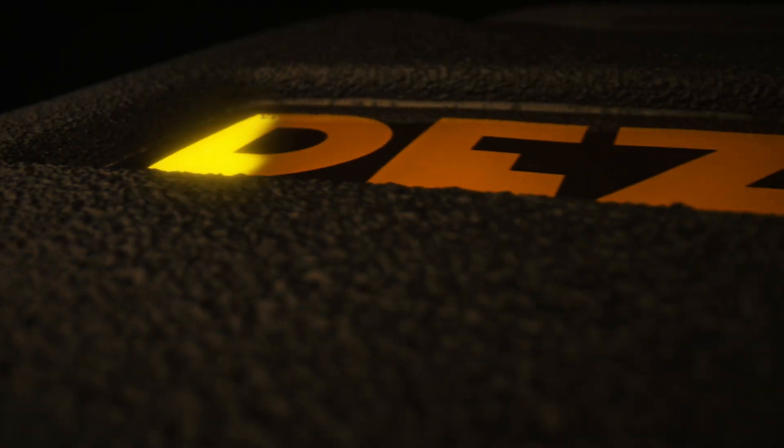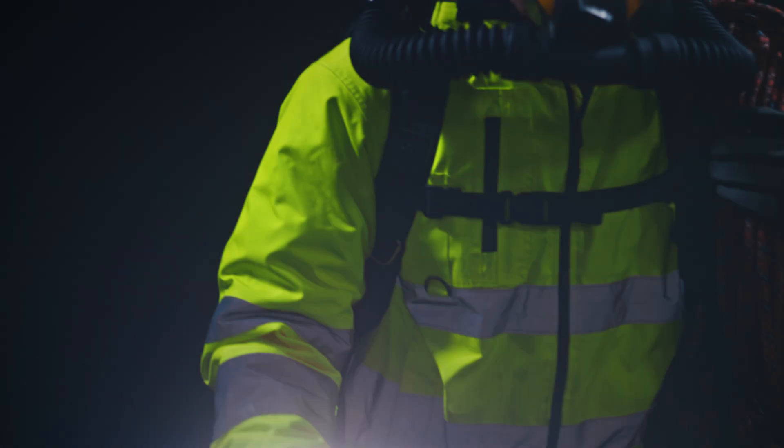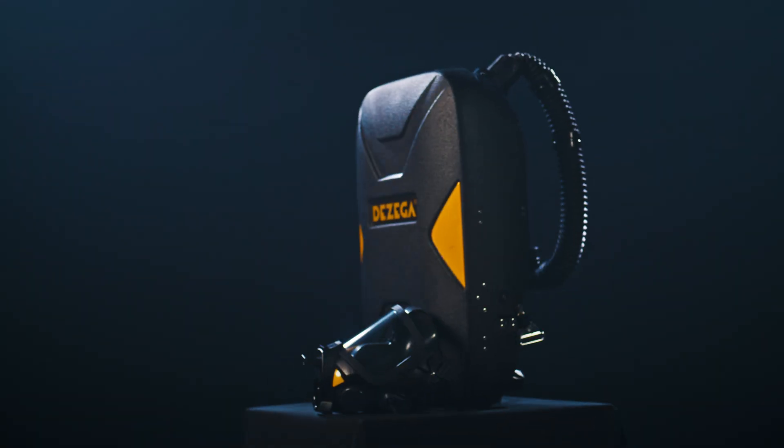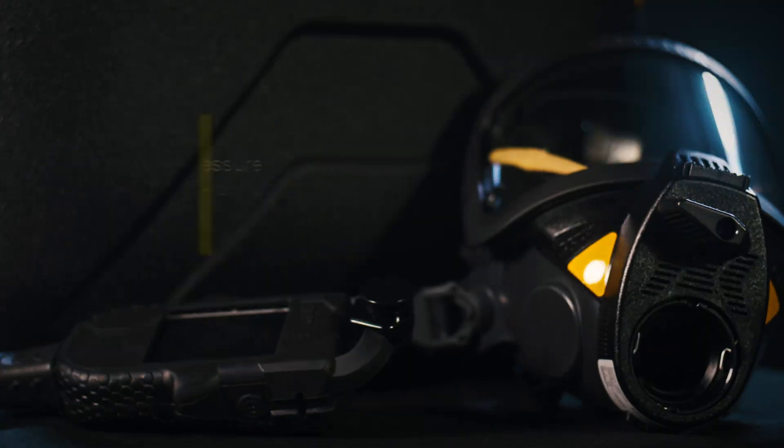In the world of safety and self-contained breathing apparatus, new approaches are on the rise. We're creating modern solutions in close collaboration with our users, incorporating our 50-plus years of experience. Meet the fifth generation P70, a positive pressure breathing apparatus.